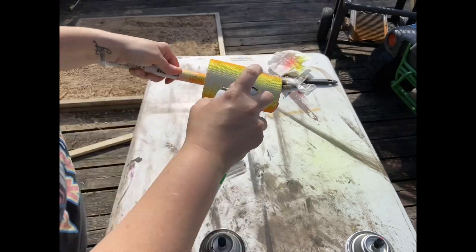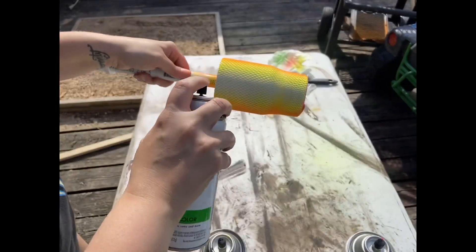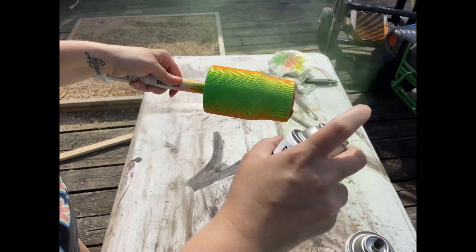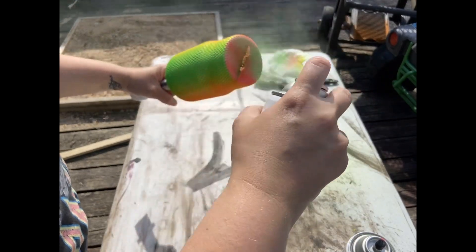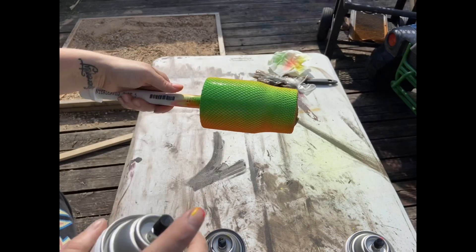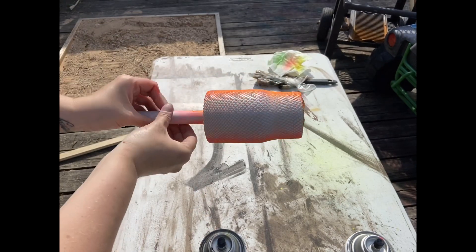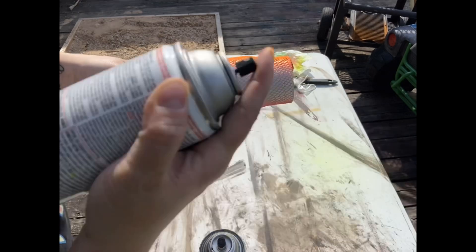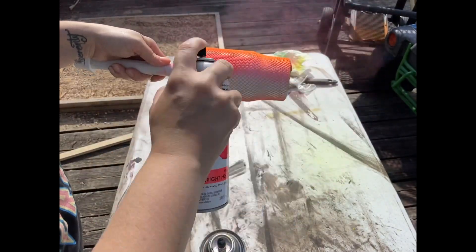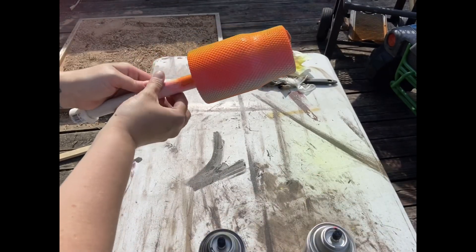Now you're ready for your green. Spray an even strip in between the two yellows. Make sure you're not spraying too much so it doesn't clump up underneath the fishnets. Then inspect your cup — make sure it is the way you want. If you need more color you can spray that on wherever you need. In this case I needed just a little bit more pink, so I went ahead and sprayed that on.